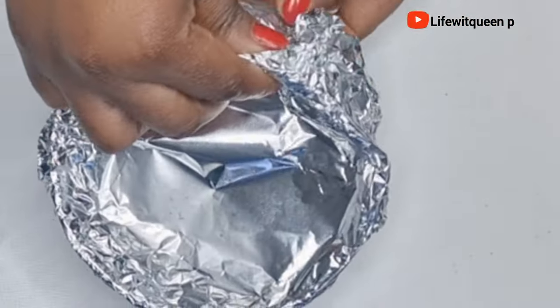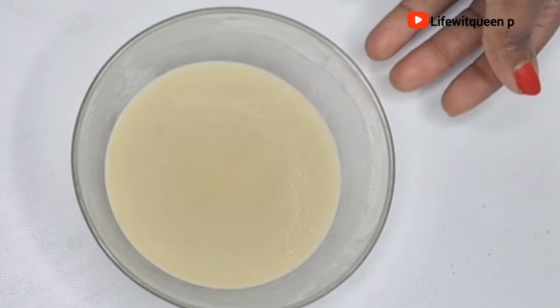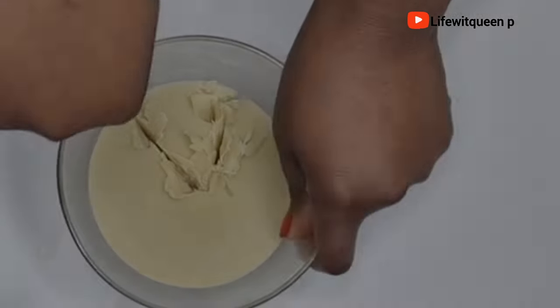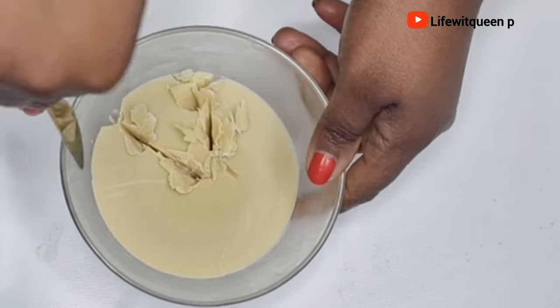After 10 minutes, this is how it looks after taking it out of the freezer. I'm going to transfer it to a bigger bowl, then use my electric mixer to mix everything together.